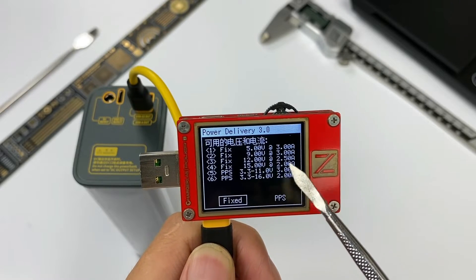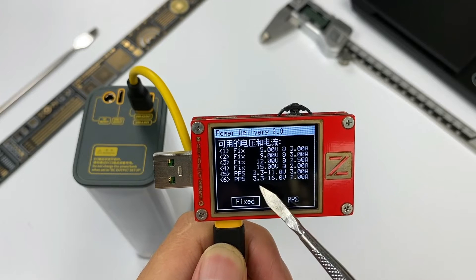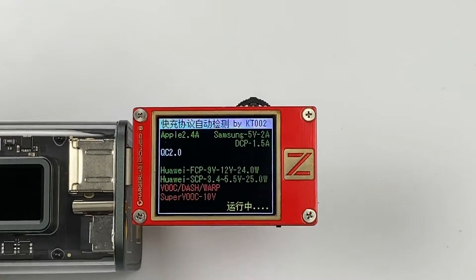The fixed PDOs for USB-C2 are: 5V 3A, 9V 3A, 12V 2.5A, and 15V 2A. It also supports 2 PPS PDOs: 3.3-11V 3A and 3.3-16V 2A.